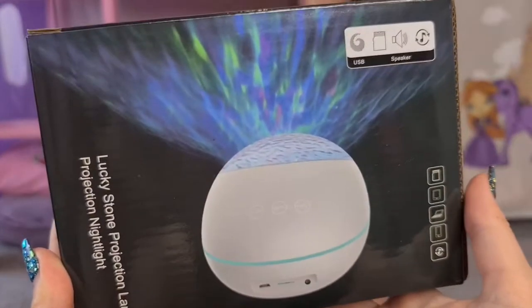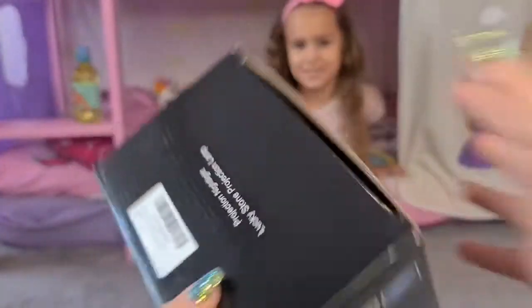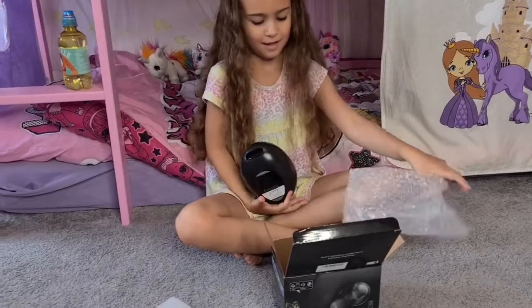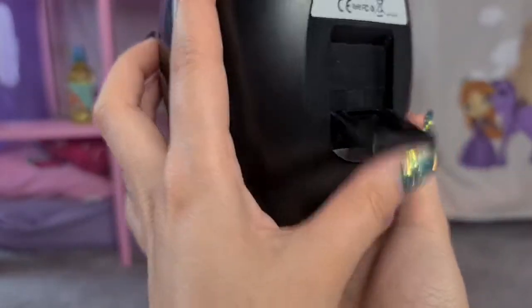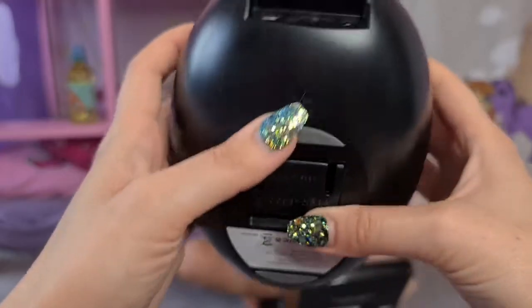It has lots of lighting effects — super cool! You can also get the white one and I think there might be another color too. Let's take it out. It looks like an egg — pretty cool, like a UFO! It has touch sensors on the front, and on the back it has a super cool clip so you can put it on your nightstand like that. It looks really interesting, or you can leave it standing. Here we have the on and off button.